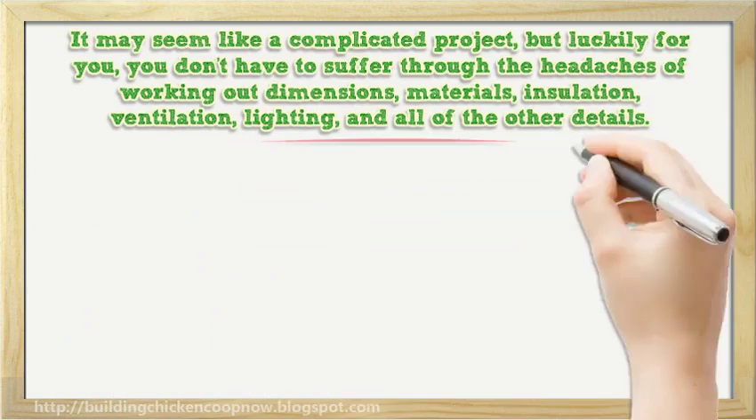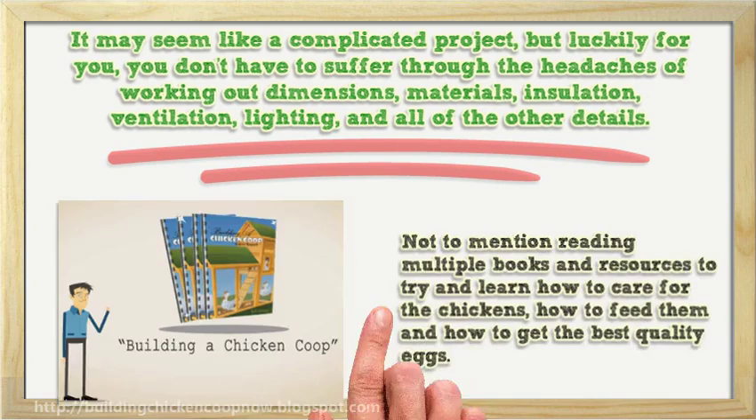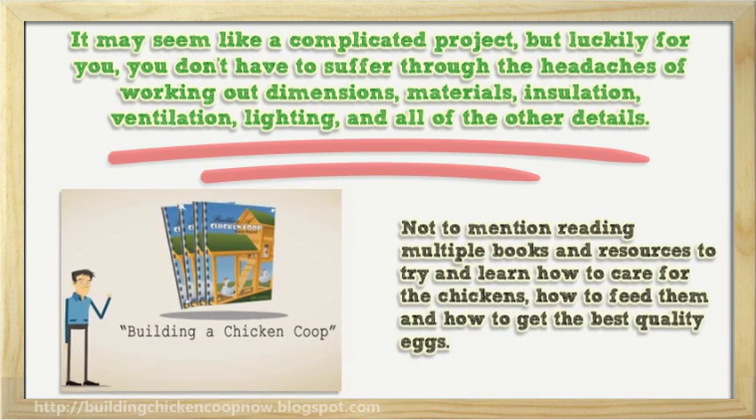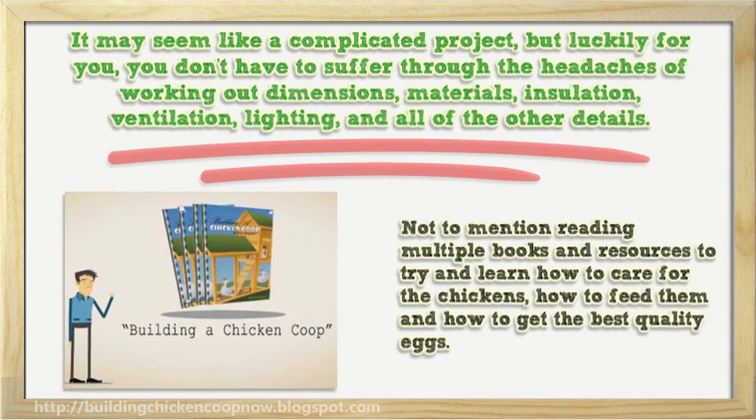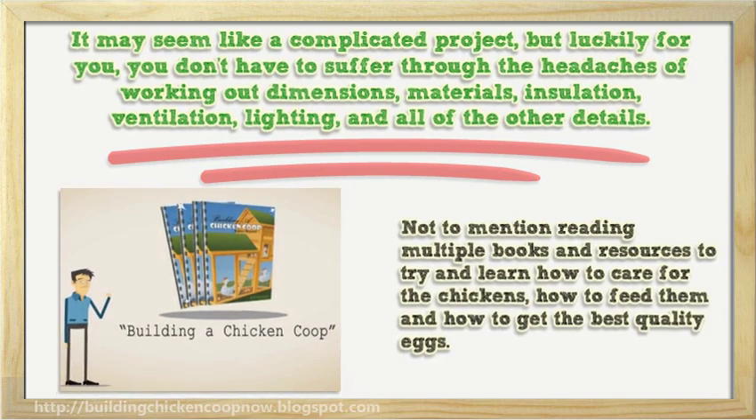It may seem like a complicated project, but luckily for you, you don't have to suffer through the headaches of working out dimensions, materials, insulation, ventilation, lighting, and all of the other details, not to mention reading multiple books and resources to try and learn how to care for the chickens, how to feed them and how to get the best quality eggs.